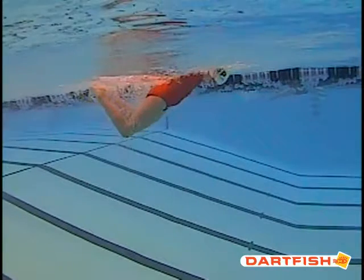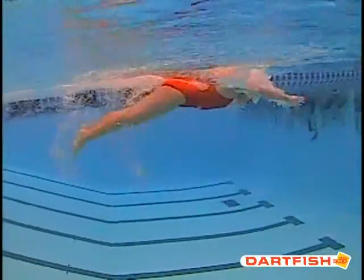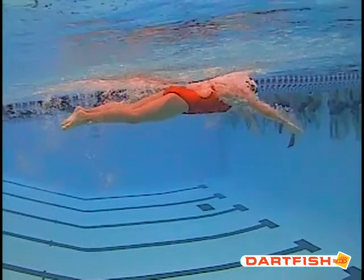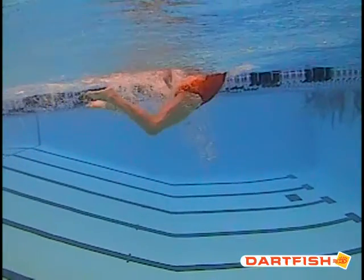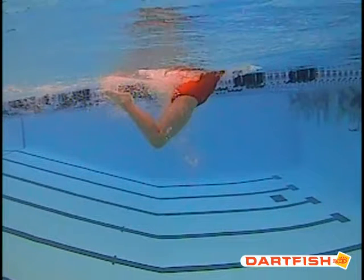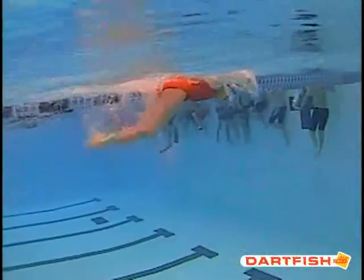Good job of not breathing every stroke, good job of keeping your head down, and good job of snapping those legs — you've got a good strong kick. But if you'd like to see it a little bit higher in the water, you can see right here that as you do your kick, your feet never really break the surface. You want to get a little bit of a break at the surface. Make sure that kick is just a little bit stronger — you don't want them always underwater. It should just be breaking that surface just a little bit.